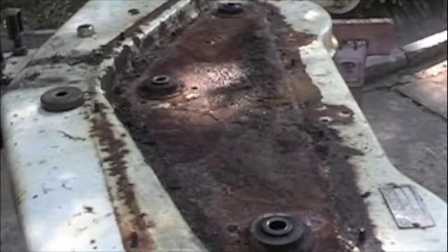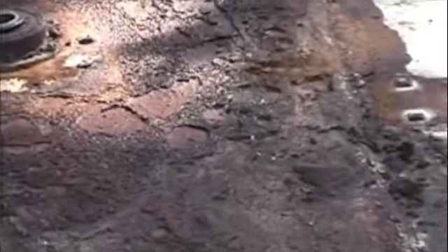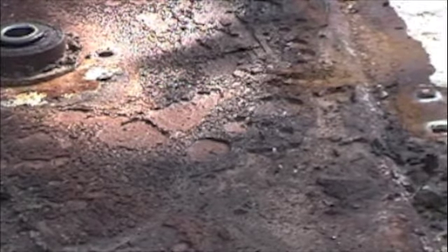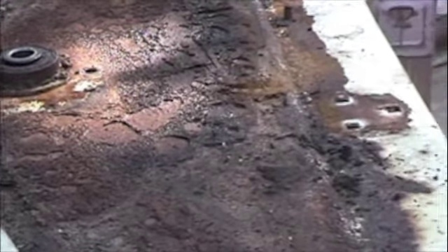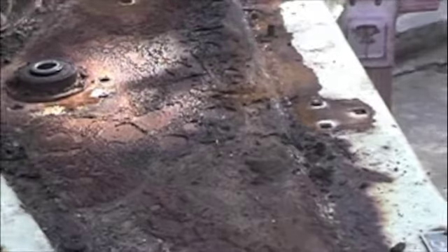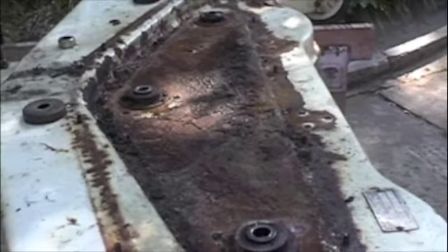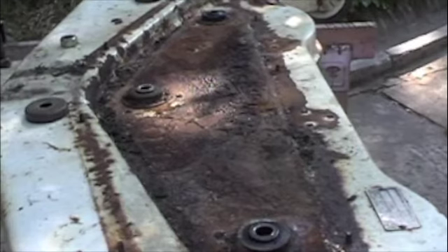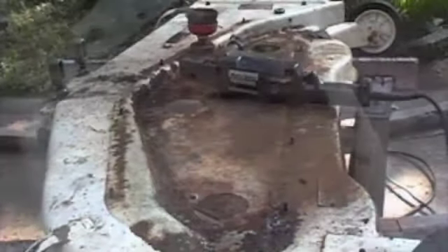That came off pretty easily, actually. You can see the mess underneath — just soil and grit, rust, corrosion. But it looks like the metal is intact and it's still hanging in there. I've said this about ten times now, but I think another couple years in the field and not only the deck but the whole tractor would have started to become unrecoverable. I think I got it in the nick of time so that it's not been too hard to get going.